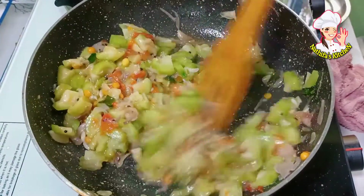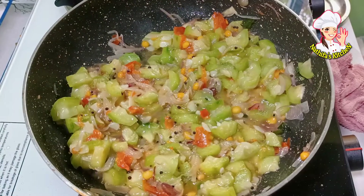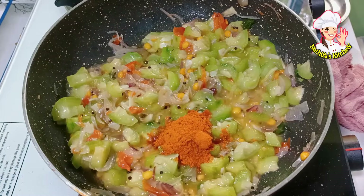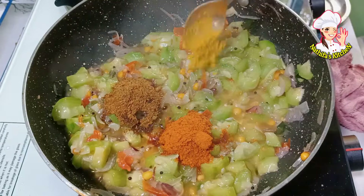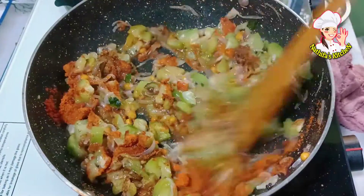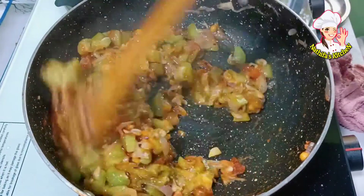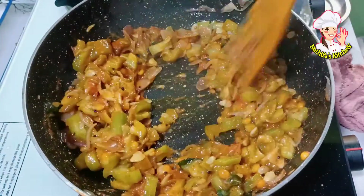We are going to make a masala. We are going to make a 1 spoon of garlic. 1 spoon of garam masala.